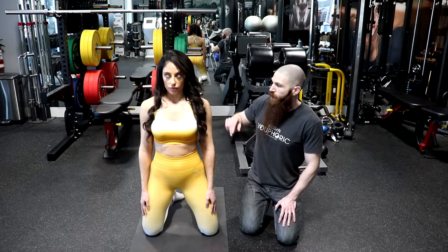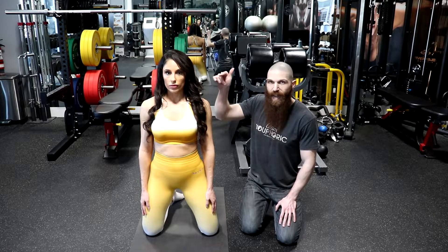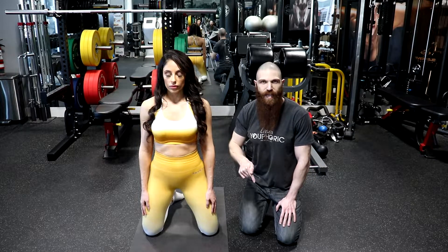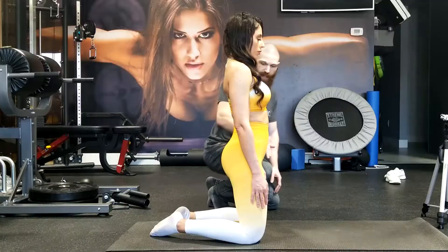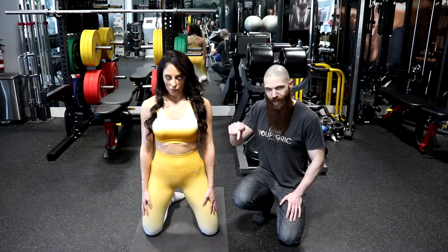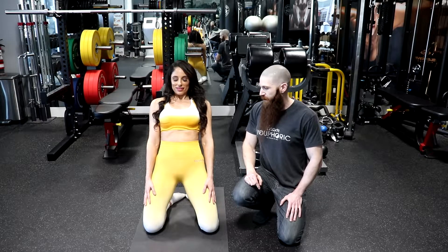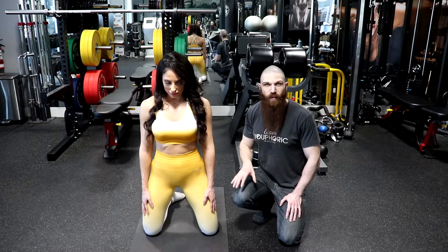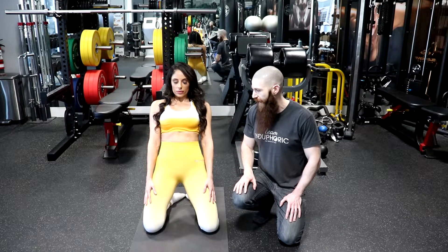Everything else is exactly the same. Cassandra is going to have her pelvis in retroversion, so she is going to tuck it underneath her. Her chin is going to be tucked in, with the crown of the head pushing up to the sky, and her eyes looking down to the floor to put the dura mater under tension. She is going to hinge backward at the knees while maintaining the retroversion of the pelvis, keeping the chin tucked in and looking down between the thighs.